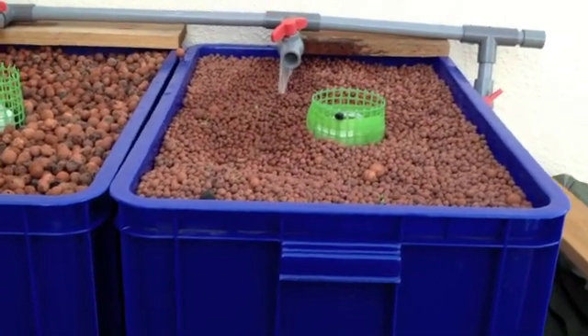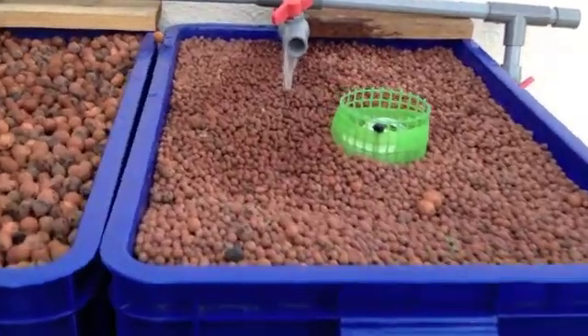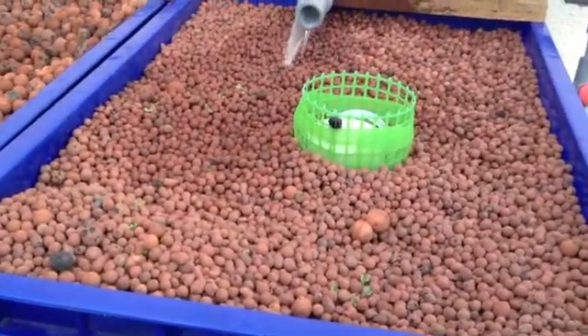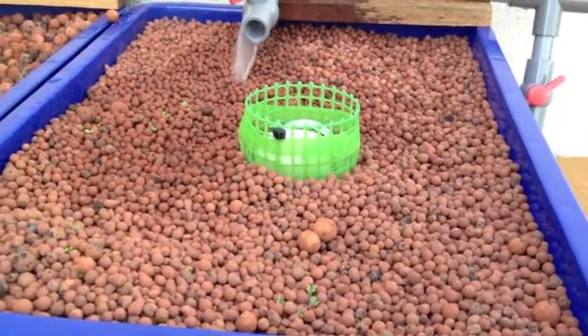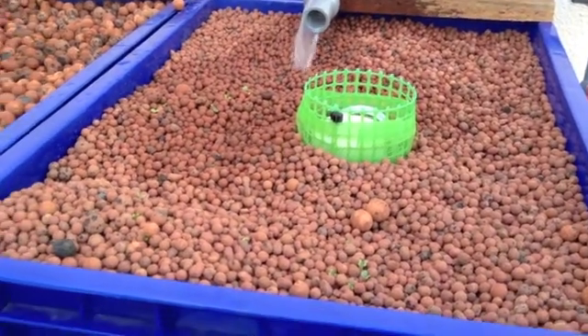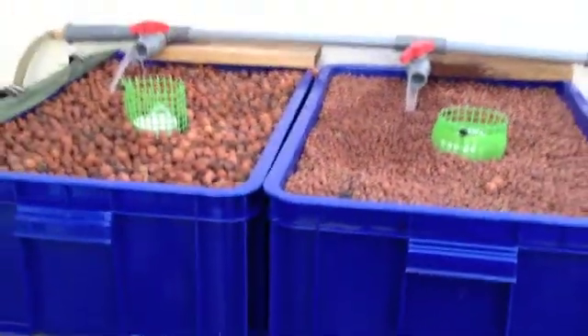In general terms, I think that for the next grow beds I am beginning to lean slightly to using the smaller size grow media for the hydroton. I'll keep you updated. Thanks for watching.